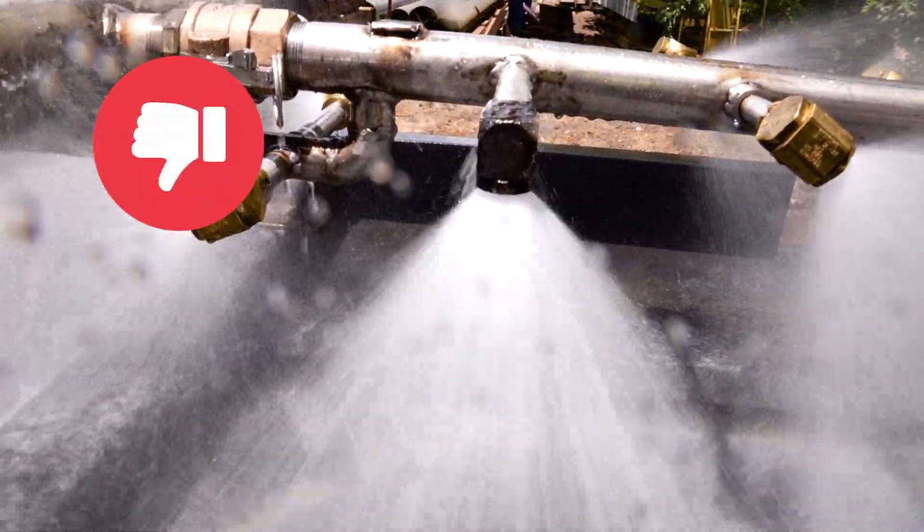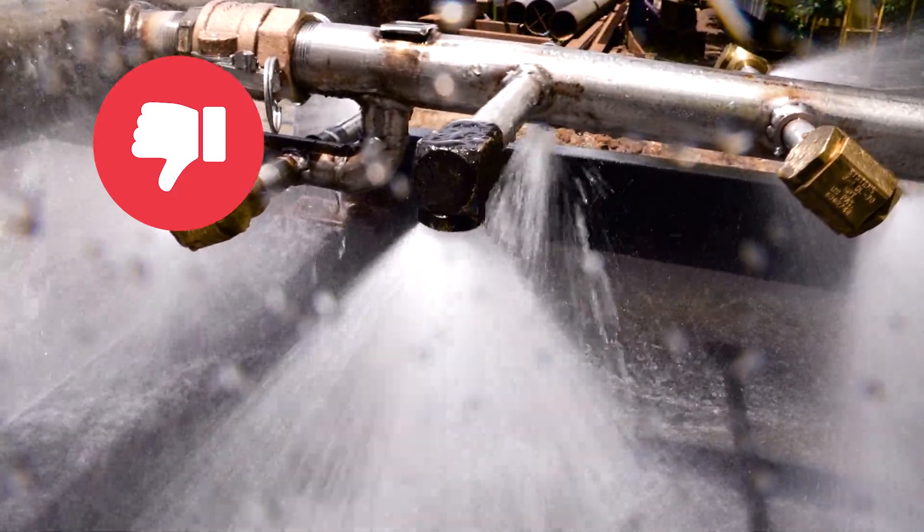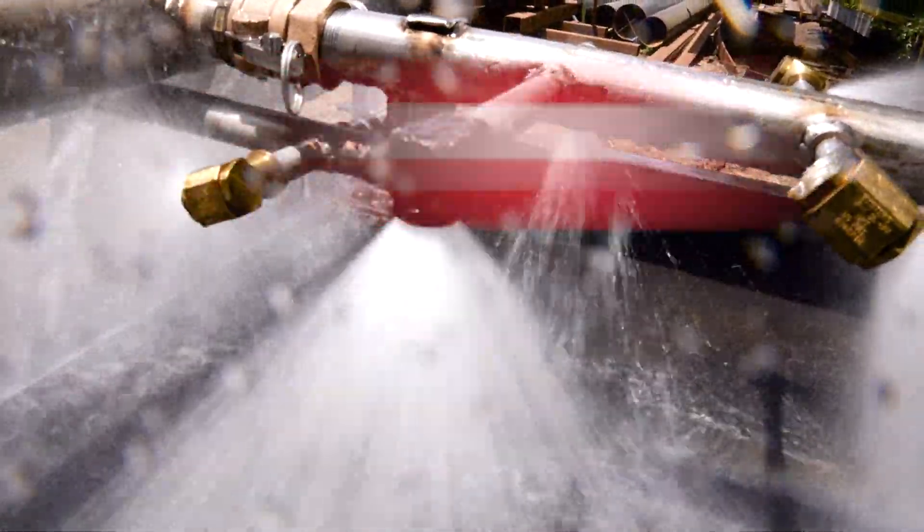Bad Nozzle. As the nozzles wear, the flow rate increases. This is an example of what that could look like.